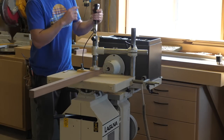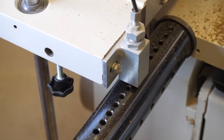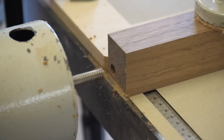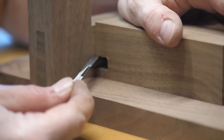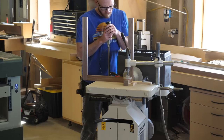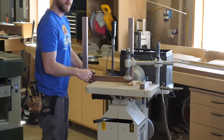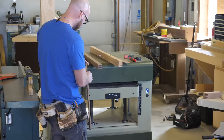Next up is to cut mortises for the stretchers. I'm using a tool known as a slot mortiser, and this particular model has a dowel spacing feature which I use to establish mortise width. Once I've cut the mortises in the ends of the stretcher, I use a marking knife and a test mortise to locate the corresponding mortises on the legs — there's about an eighth of an inch offset. I repeat the same process and cut a second mortise on each part, then plane some stock to the thickness of the mortise, which in this case is three-eighths of an inch.